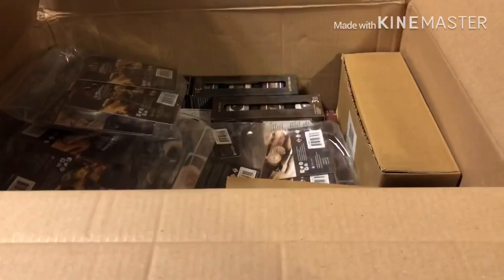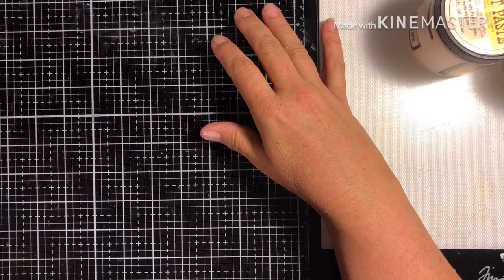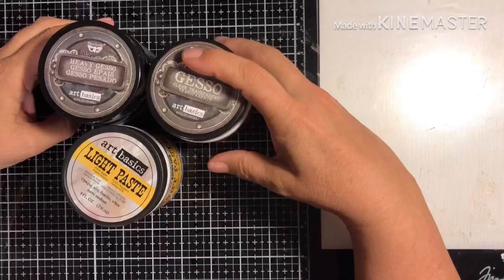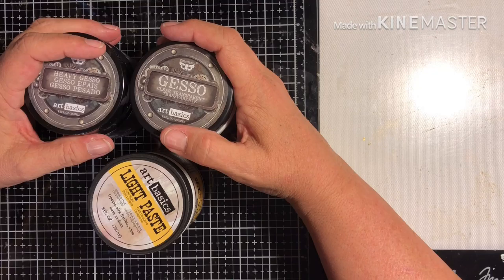Here's the box and some goodies over here. First off, let me introduce what I already carry — I just got this back in today. So this is the clear gesso, the black gesso — I also carry the white gesso. This is all the Art Basics from the Finnabair line, a great mixed-media line with beautiful and fun things to play with.